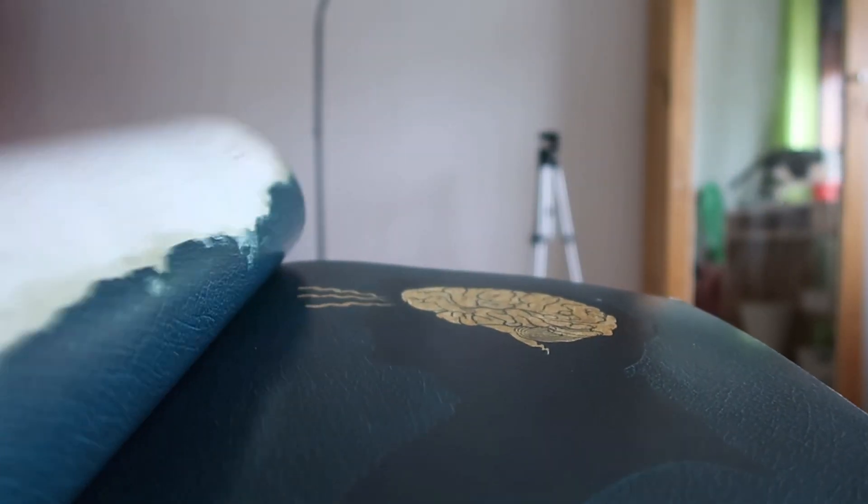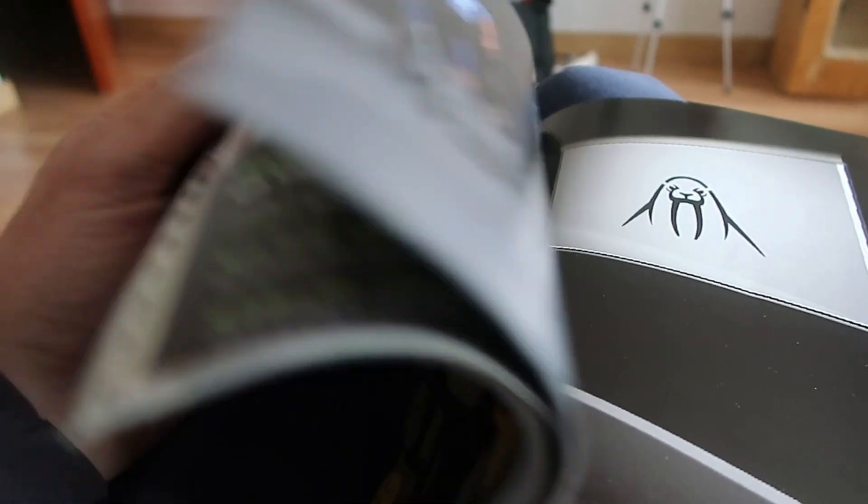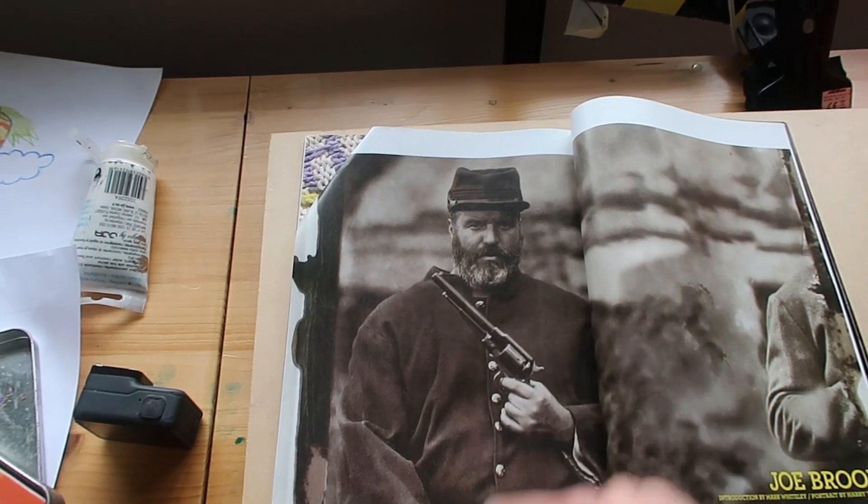Welcome to a new video. I'm just chilling in my studio reading this magazine, so let's see what we have here. Maybe I can paint this guy, but I don't like this gun. No, no — another one.